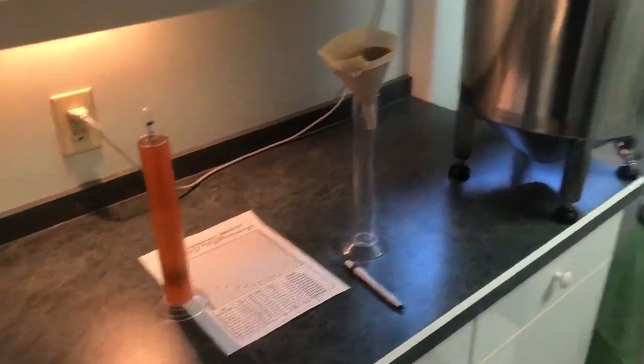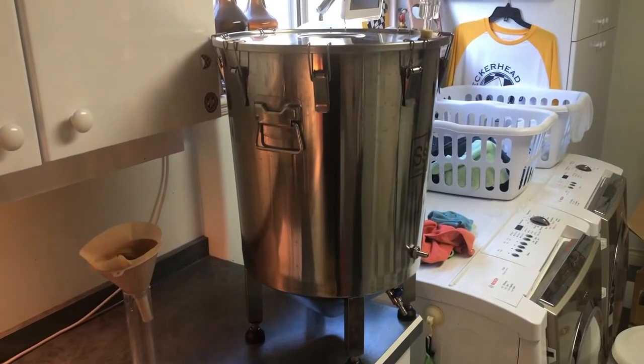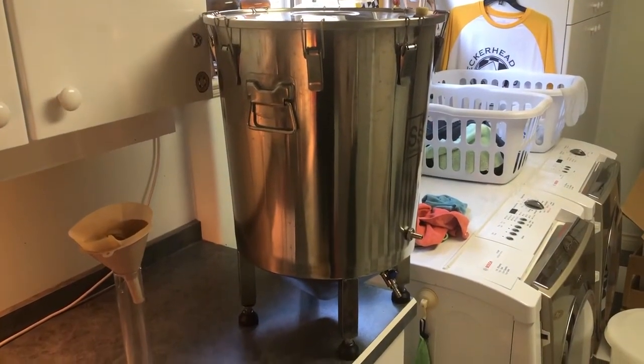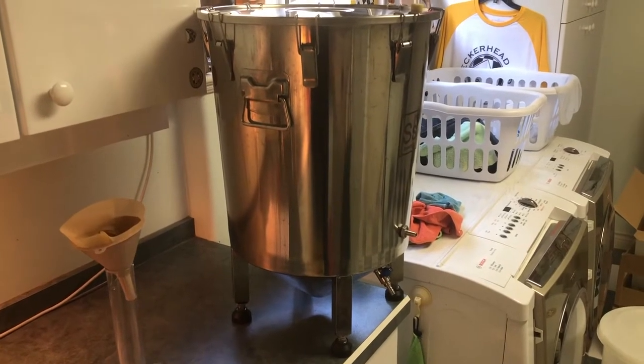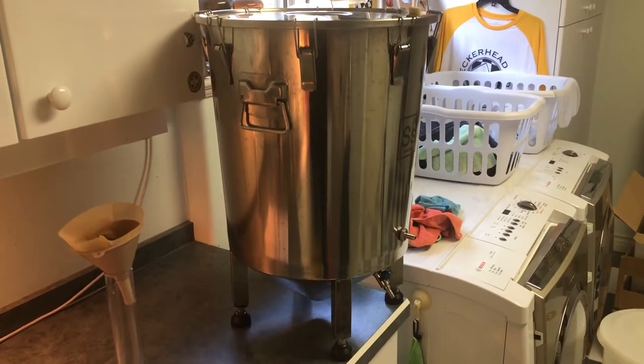So the hydrometer reading is done. Next step is going to be to transfer the beer from the fermenter into a bottling bucket, check our volume, and then figure out how much priming sugar we need to get the volumes of CO2 that we're after, and then to put it into bottles.